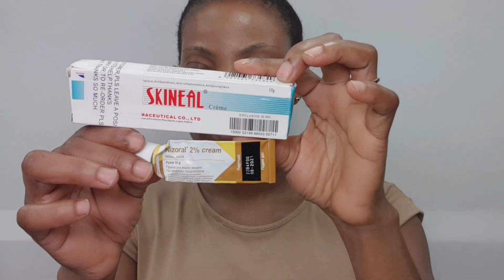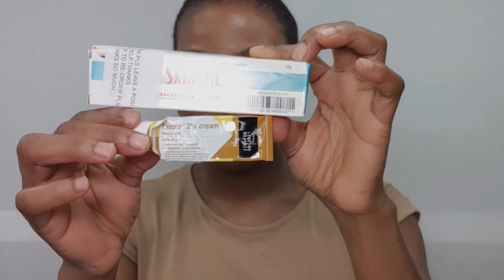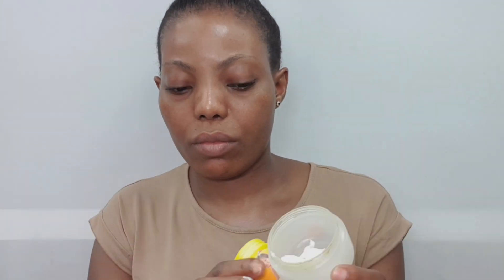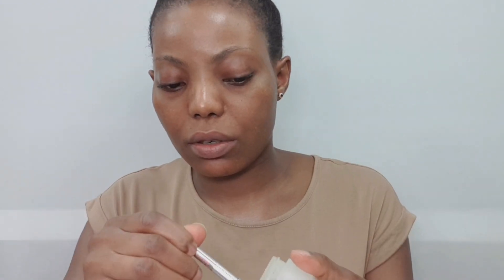If you've got oily skin, I would avoid adding glycerin to this mixture; if you've got dry skin, I would recommend adding it. You can also go in with Nizoral or Skinnel — I like to put that in to cancel those white spots that sometimes appear when applying cream. Be careful because there are fakes of this product. I've got sensitive, oily-to-normal skin. I mix the cream in small amounts because storing cream for a long time causes air to darken the color.